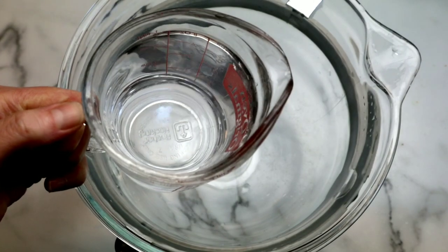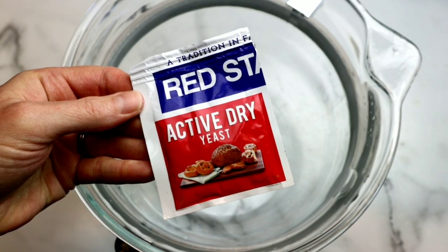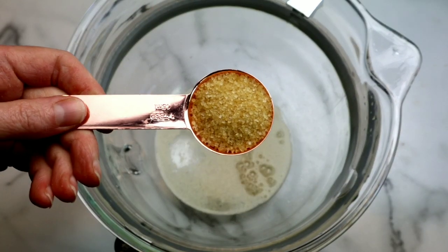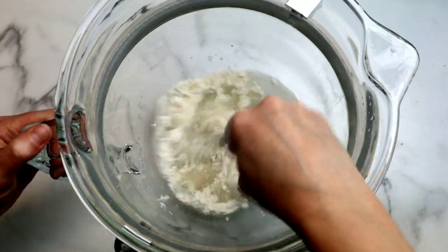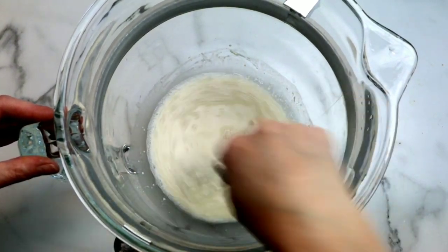We are going to start by blooming our yeast — very important for a yeast dough. I'm adding some warm water to my mixing bowl along with my active dry yeast, some cane sugar, and a little bit of flour. I'm using all-purpose flour. I'm just going to whisk this together and set it aside for about 10 minutes.